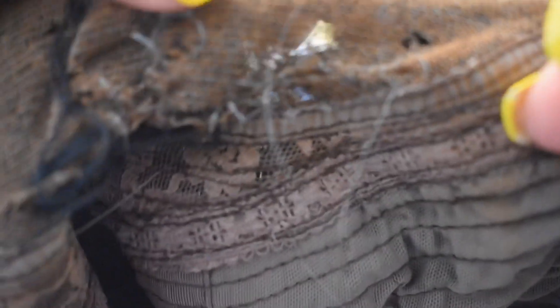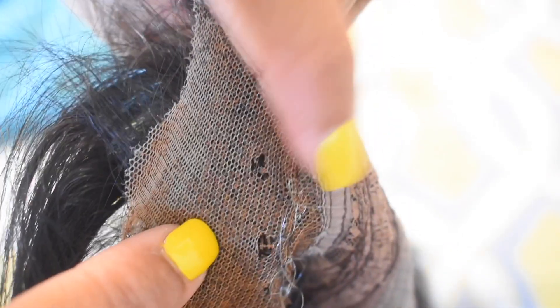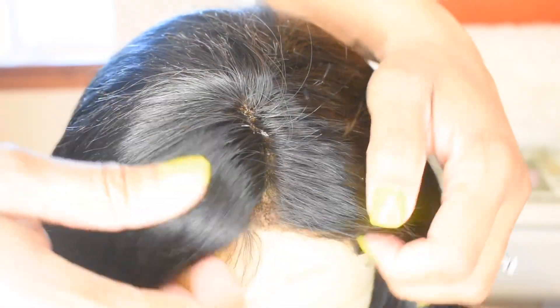I observed the other holes in the lace and realized I should go ahead and fix some of them too, because they're really small and a lot of them are right by the part where I do my middle part. So I went ahead and patched up the rest of the holes. Use your scissors to cut off any excess thread, then brush it and turn it inside out to make sure you got everything. You can see exactly where I patched the hole — it's conveniently right next to the weft, which nobody's gonna see, so it was easy to seal up that hole.